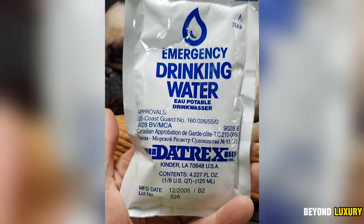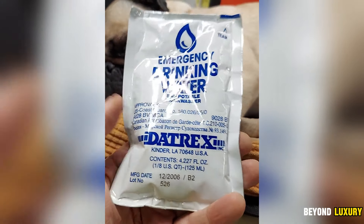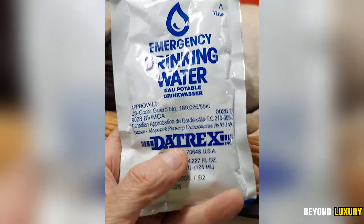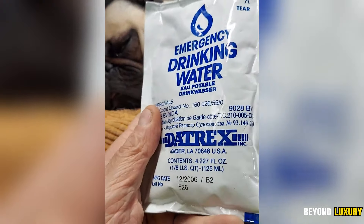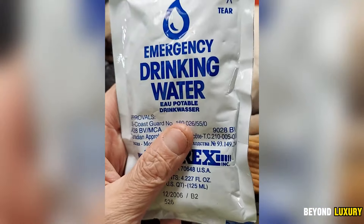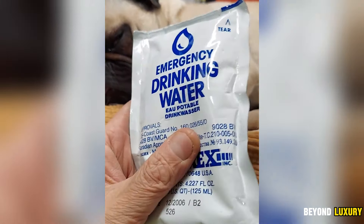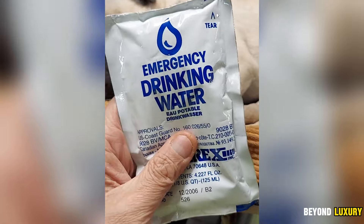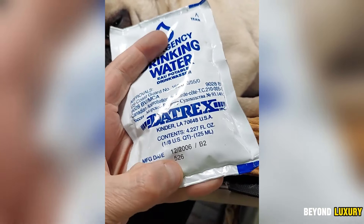The Datrex Emergency Water Pack, a three-day 72-hour supply containing 12 packs, is perfect for ensuring high hydration during emergencies. Each portion of filtered fresh water is sealed in a specially designed polymer foil pouch. To drink, simply tear open the label and sip directly from the bag.